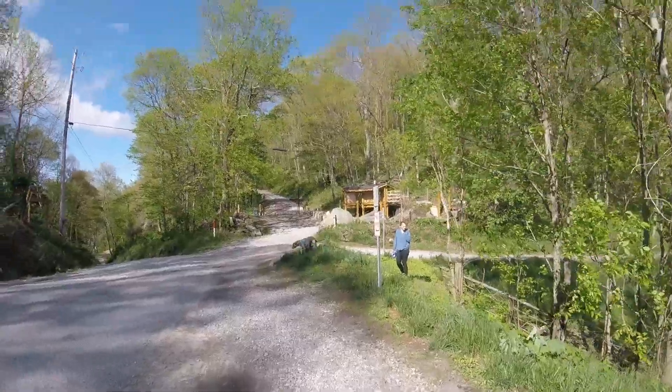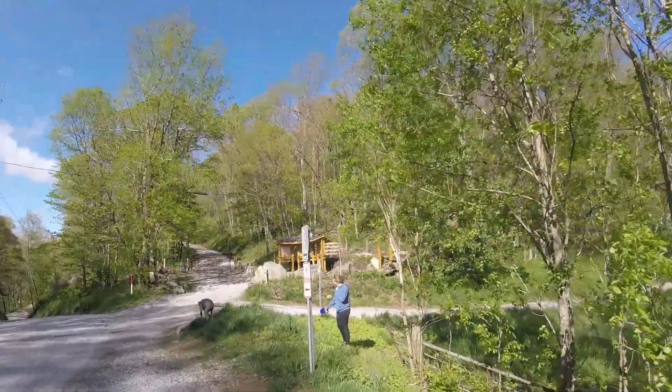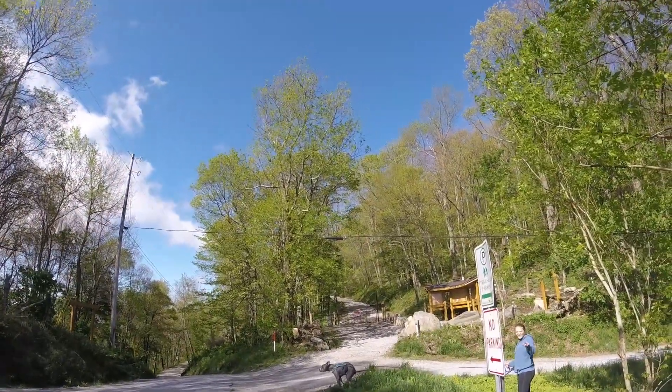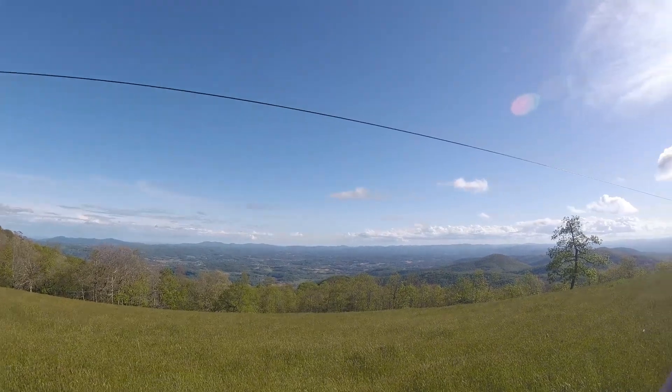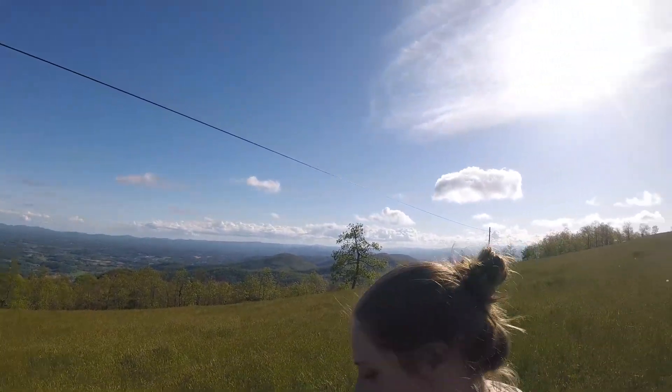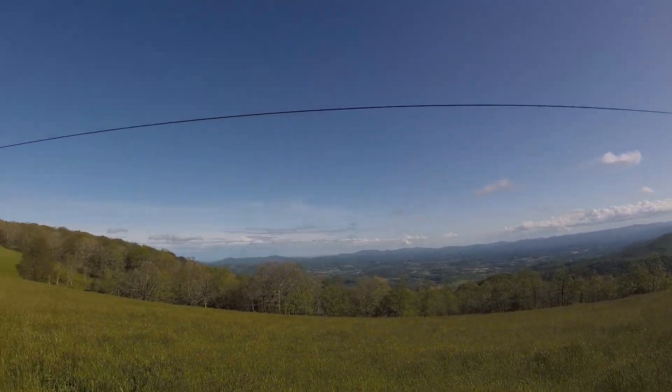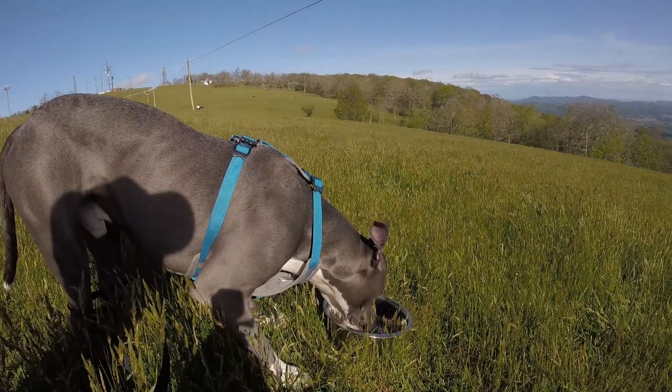Just doing a little hiking adventure today. Alex, what do you got to say? Nothing like the Carolina mountains — wow, it's crazy. Crazy.